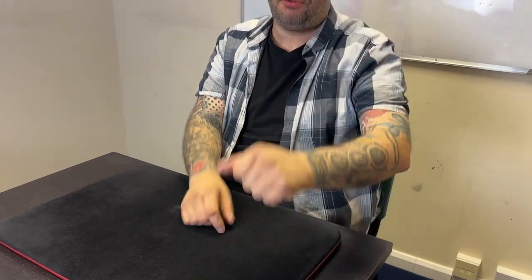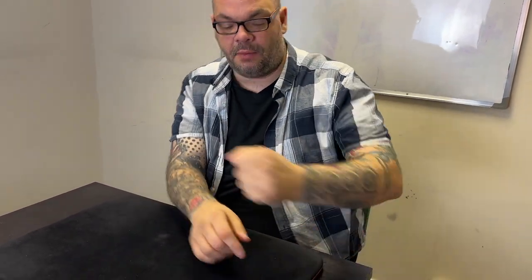With the coin in heel clip, bring this hand up in front of your face and point to the hand with this finger. As you do that, it automatically goes into back thumb palm. Bring your hand up in front and point. The angles are great because the coin is pointing directly at your eye line - as long as you see the coin pointing directly at your eye line, you know everything's fine.